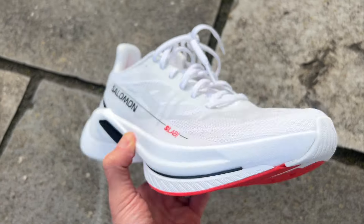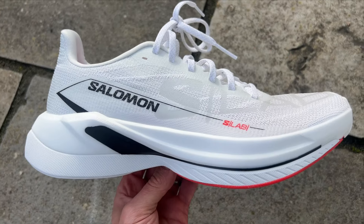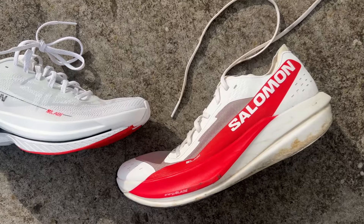The S-Lab Spectre is a new carbon plate shoe from Salomon designed to be a super shoe for the masses — for people aiming for things like 4-hour marathons rather than sub-2-hour marathons. It is not to be confused with the normal Salomon Spectre, which is a training shoe and a cheaper shoe. The S-Lab indicates it's a bit more of a souped-up shoe with a much bigger price tag, and it sits in the range along with the S-Lab Phantasm II, which is their full carbon plate racing shoe, maybe for people aiming for sub-2 marathons.